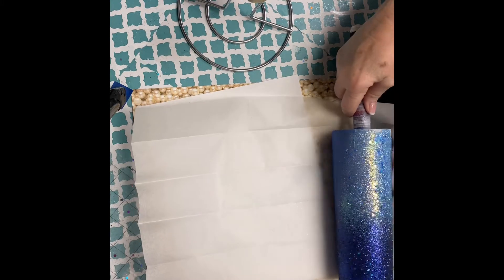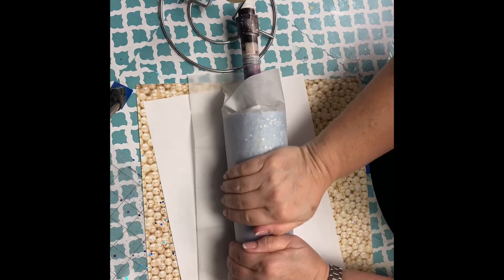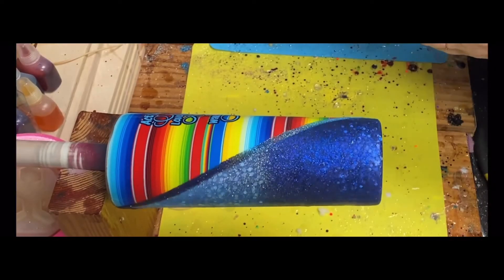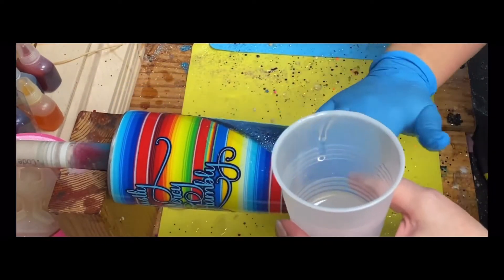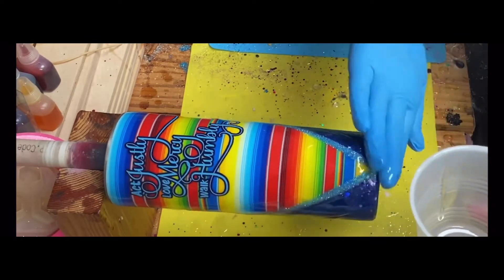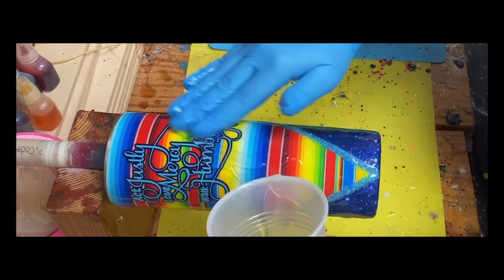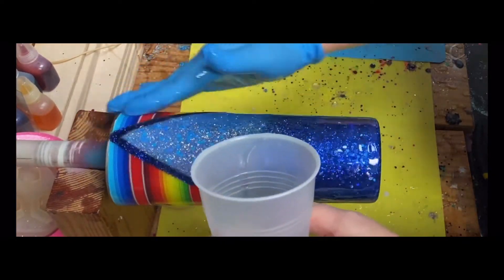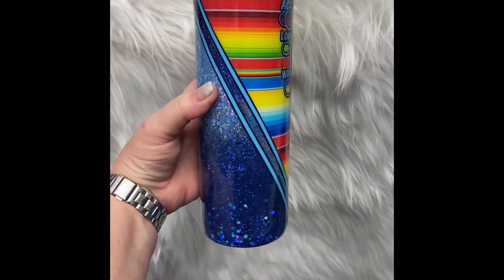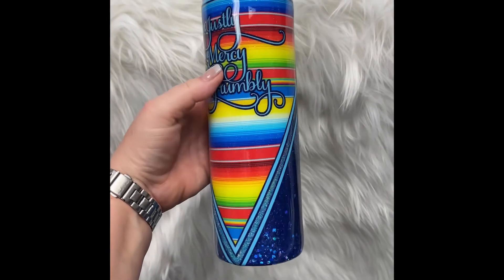Now we're going to roll those chunky glitters up in this parchment so we don't have to epoxy a whole lot. Now just epoxy till smooth. We did add a little bit of double-sided tape and did a reverse ombre on that. The decal is 651 vinyl, both dark blue and light blue — the dark blue is the offset. This is a very liberal coat of epoxy just to kind of seal all that glitter and all that vinyl work in. And here's our final product — we did end up doing some stripping just to kind of bring all that together. Thank you all so much for watching. See you next time.